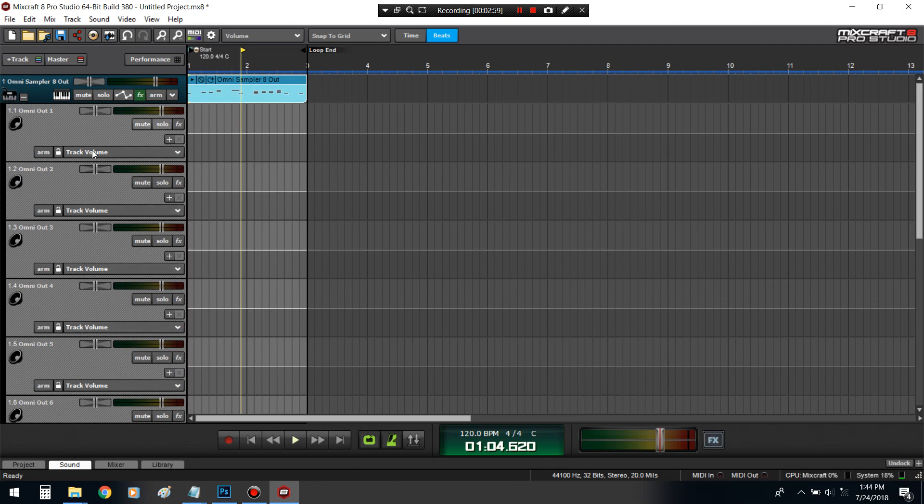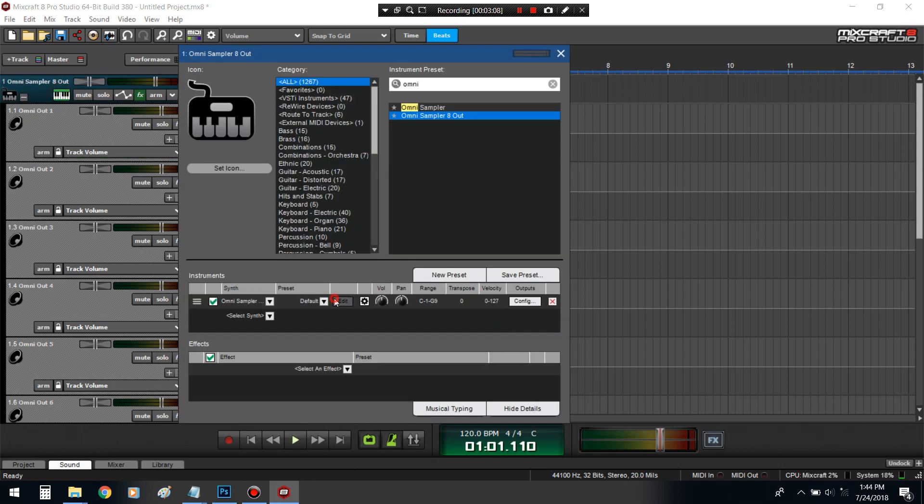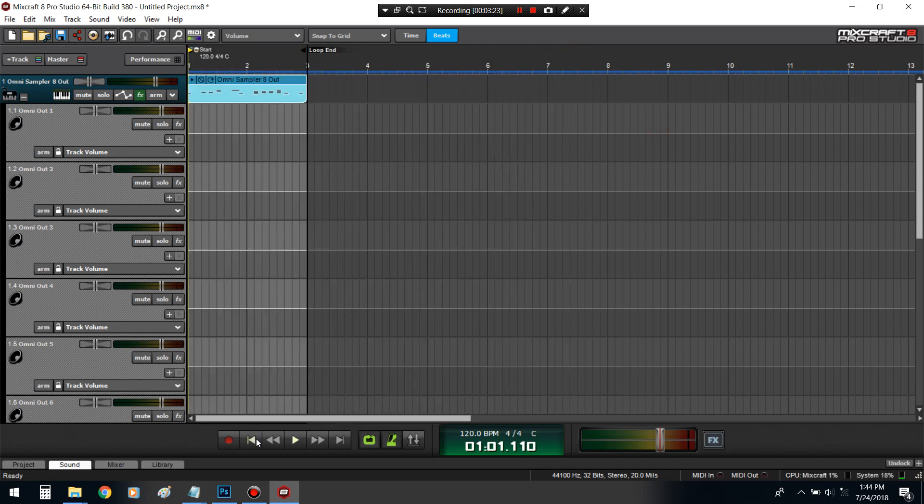It's going to bring up all the tracks and route them to whatever you route it to. Now if I play this, it's only going to come out of the Omni on just this channel. But to get them separated, you got to route each individual sound to its own output. This one is output 1, output 2, output 3, output 4. So now they're going to come through separately.